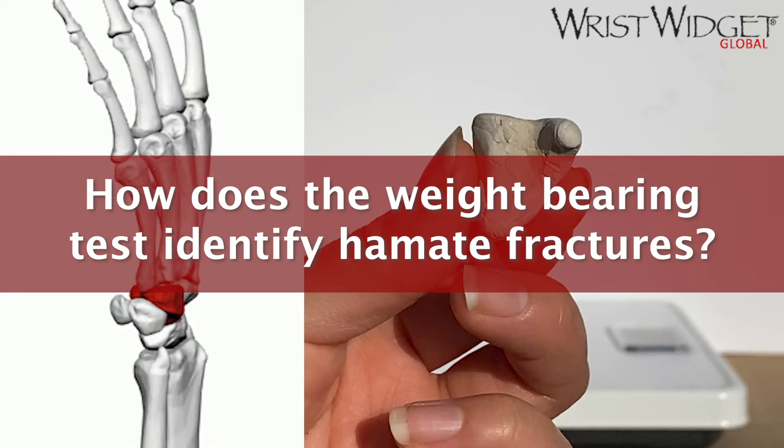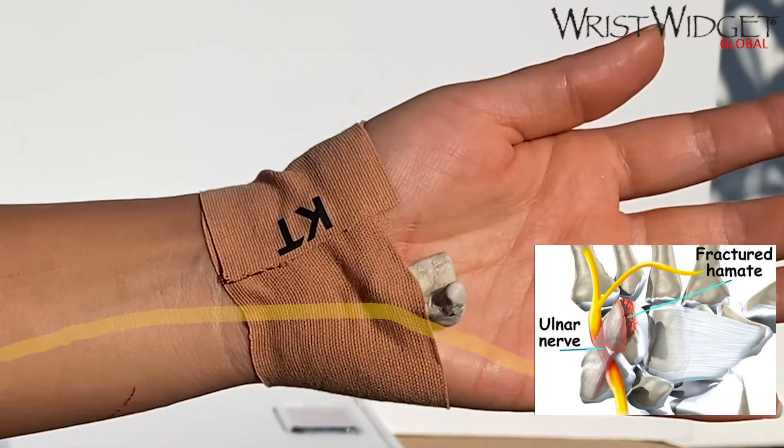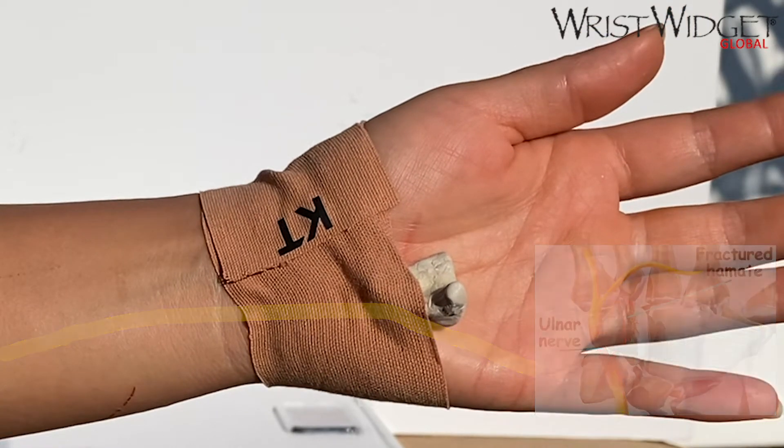Hey guys, let's talk about hook of hamate fractures. This is an injury that commonly causes ulnar-sided wrist pain. However, it oftentimes goes undetected or misdiagnosed.